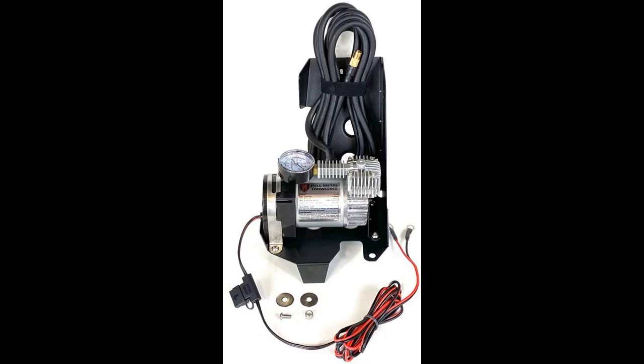The compressor features a lightweight laser-cut and CNC-formed bracket with a satin black powder-coated finish and all stainless steel hardware to withstand the elements.